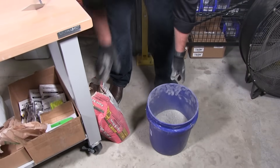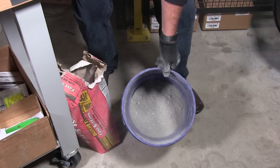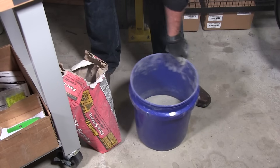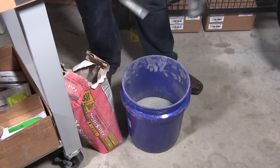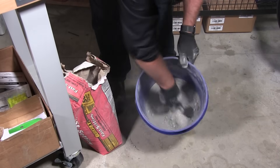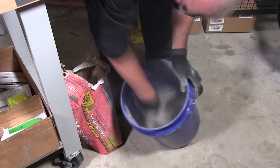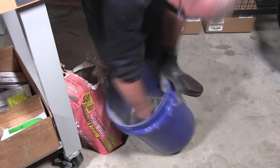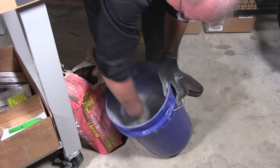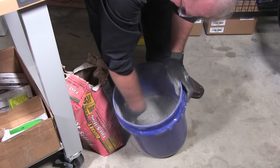I poured some of this fast setting concrete into this bucket — it's a five gallon bucket. You can get these at Lowe's or Home Depot, any of those. One good thing to do before you put any water in is to make sure you mix the materials around after you pour it out of the bag. That makes sure all the materials are nice and loose.